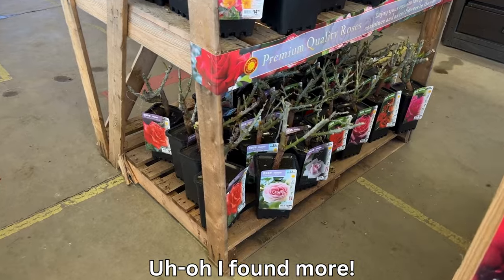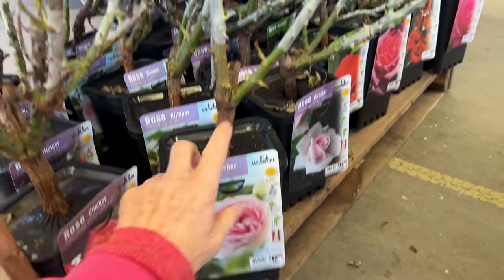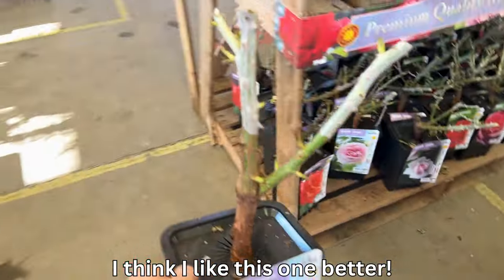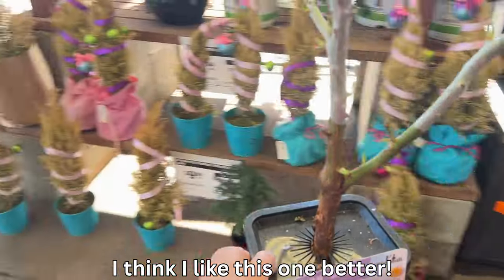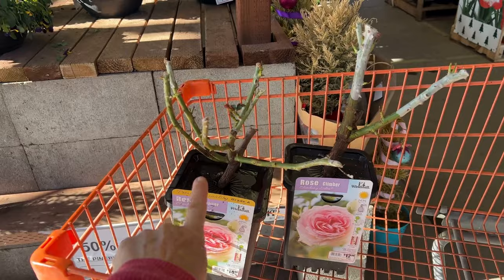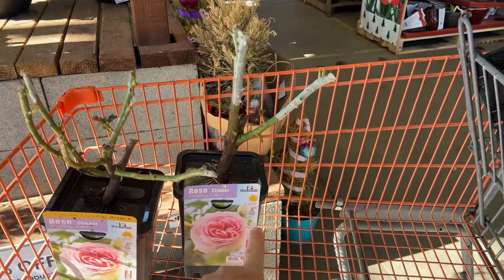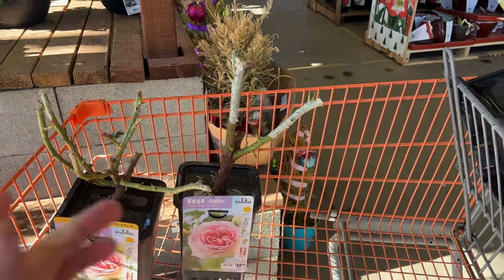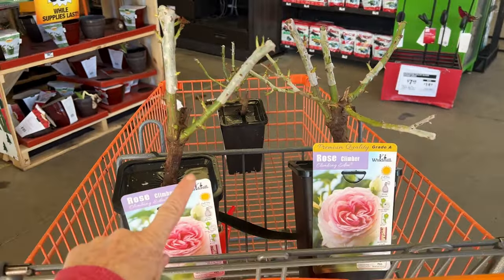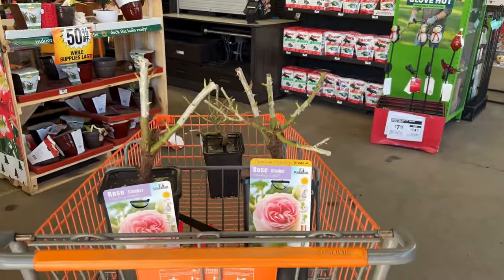As I'm leaving the store I found some more roses over here. And look at this climbing Eden — it only has two canes, but they're absolutely huge. So I'm thinking I'm going to get this one instead. This one has a lot of canes on it, but those two canes are really, really big. So I think I'm going to switch it out for this one. So those are my two selections: this one with the two thick canes, and this one with the nice three thick canes.